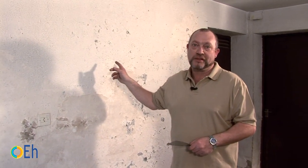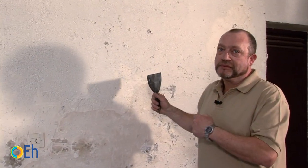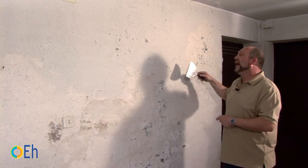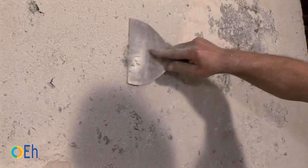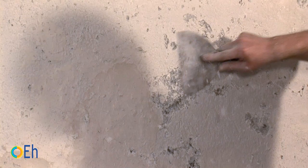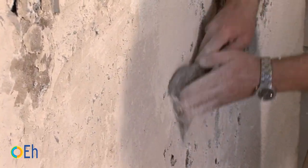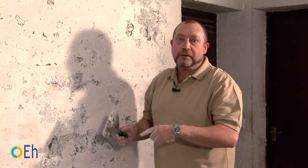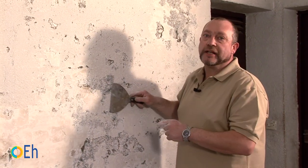In this case we have a wall very affected by humidity. We have already left it to dry in order to repair it. Then once it's dry, let's scrape. To scrape, the first thing is to pass the putty knife flat, so we remove the most obvious peeling paint.